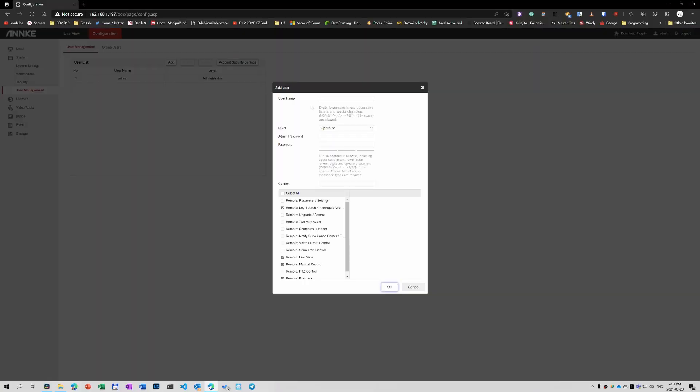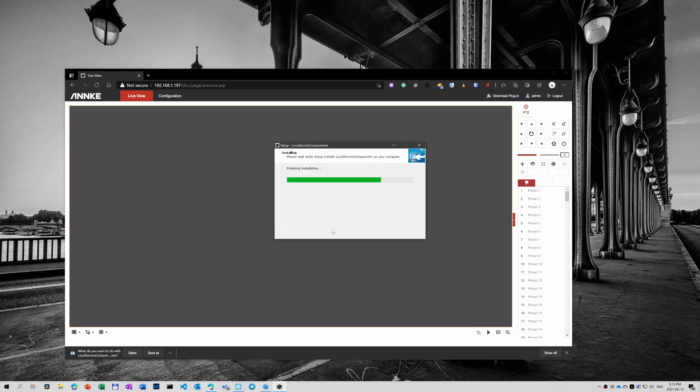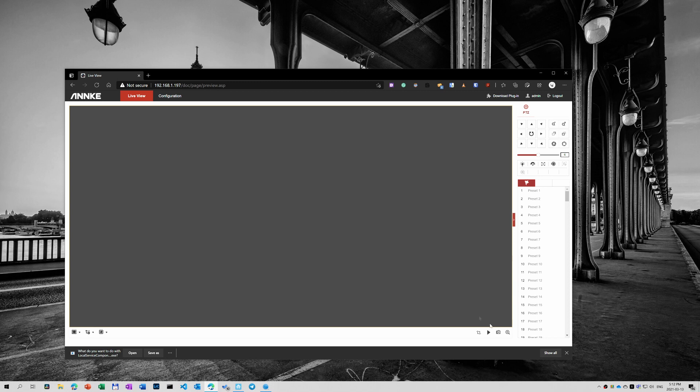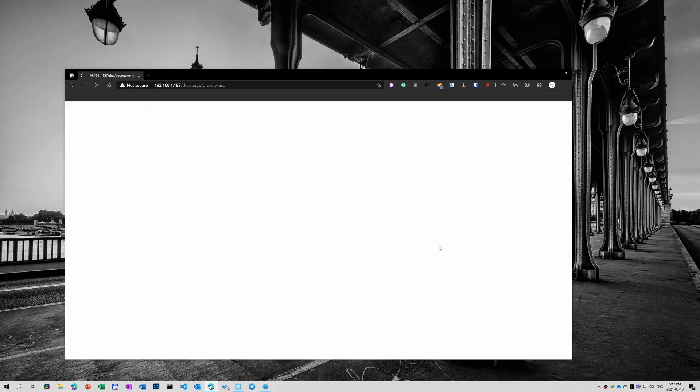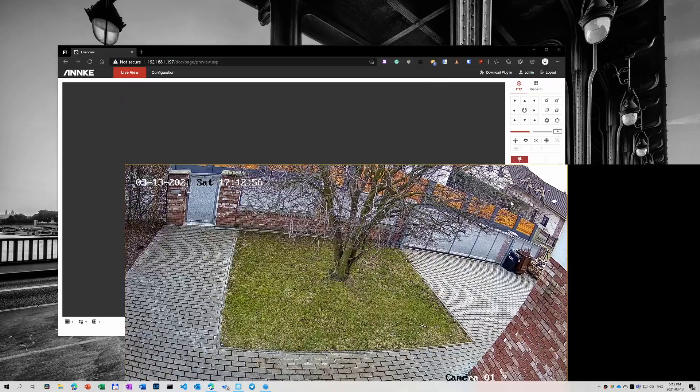I found it quite interesting that the SADP tool actually downloads from a Hikvision website — never mind. Back in the browser, I just created a user that I will use for the RTSP connection from Home Assistant. I could also use the browser to show the camera image, but for that I had to download a browser add-on, otherwise it was just showing a grey rectangle. On my 4K monitor I had some issues with aligning the image inside a window, though it worked fine on my HD monitor.